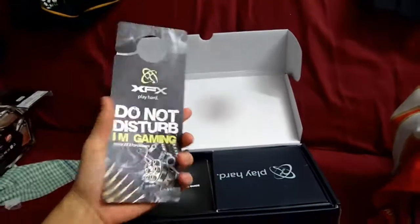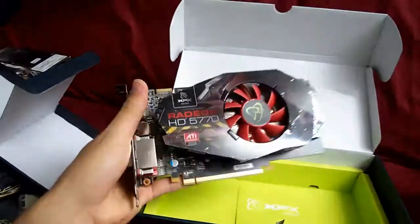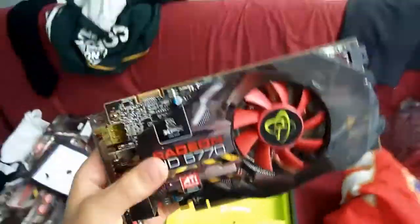It gives you one of these 'do not disturb, I'm gaming' signs for the door, but I don't have a door anymore so I don't need that. This is the graphics card itself — it's got crossfire support up there and apparently these are not too bad in crossfire.